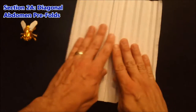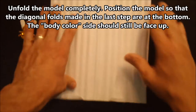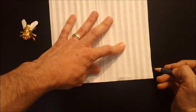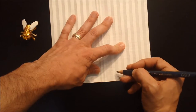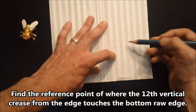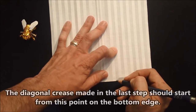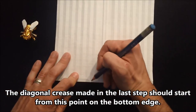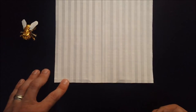Now go ahead and unfold everything. What we should have now are two diagonal creases that terminate where the twelfth vertical crease meets the bottom raw edge of the paper, moving up and away from center. The same thing on the opposite side — twelve vertical creases over, where that hits the bottom raw edge.